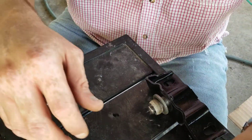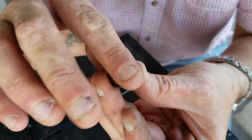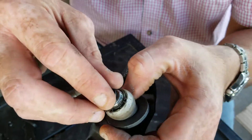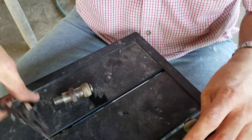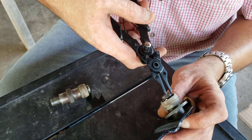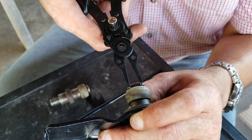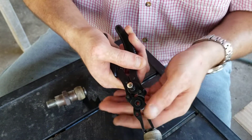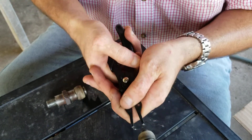Yeah, there's a way that these go, guys. It just doesn't go any old way. There's a flat smooth side and a flat rough side. You want to put the rough side towards the nylon washer. So the way you take that off — you get one hole, in there like that, and then the other one. You got to hold the tool kind of firmly because it's not that strong.